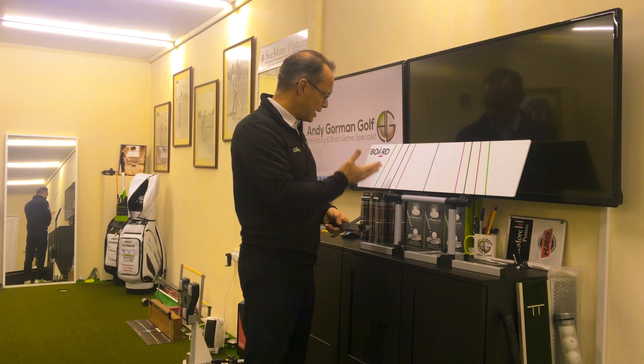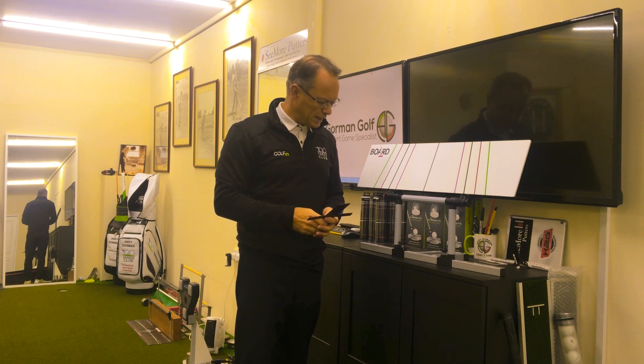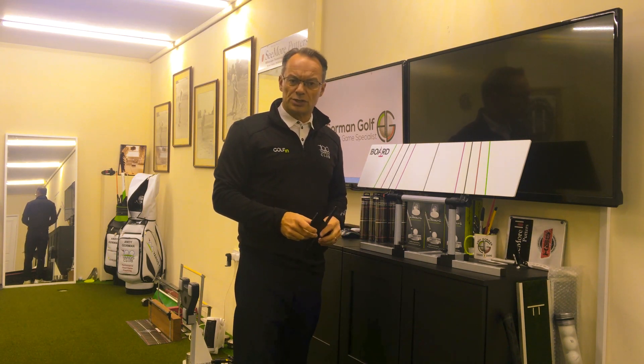That's it out of the box — that's the putting board. There'll be another little video where we'll explain, try to find out, and then explain what it actually does. See you in a minute.